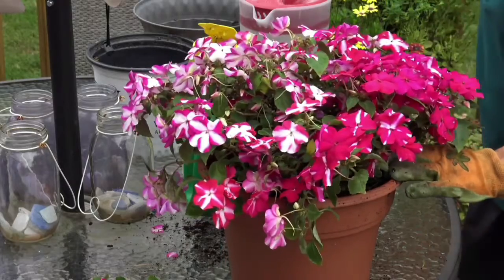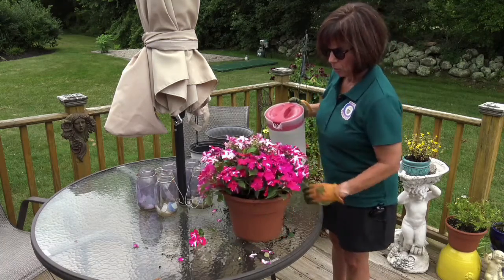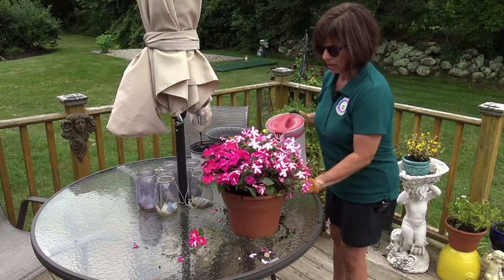And now I'm going to water you. So I take the water and I water along the sides. You don't want to water directly on top. Water along the side so that it gets nice and wet.